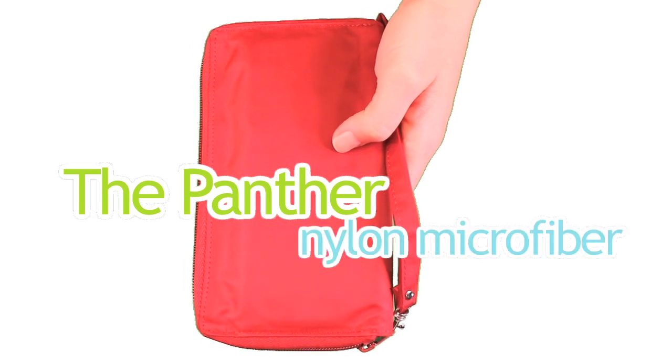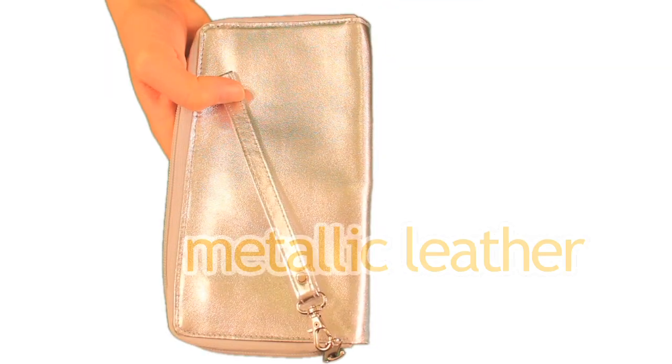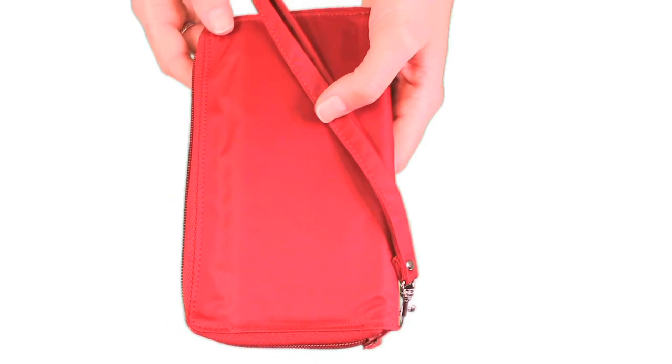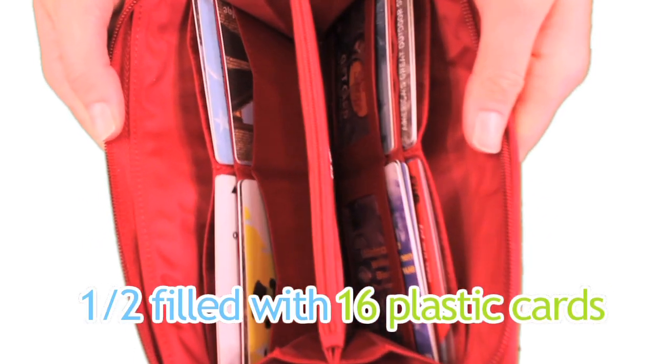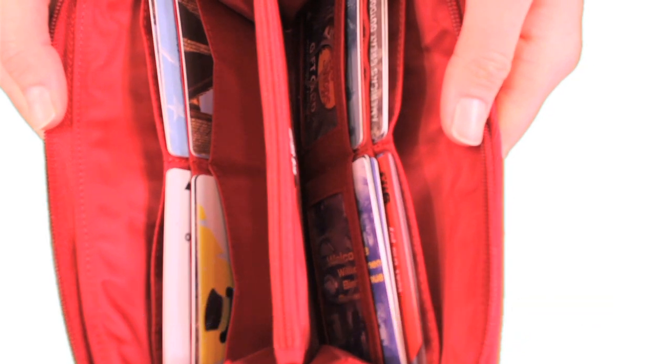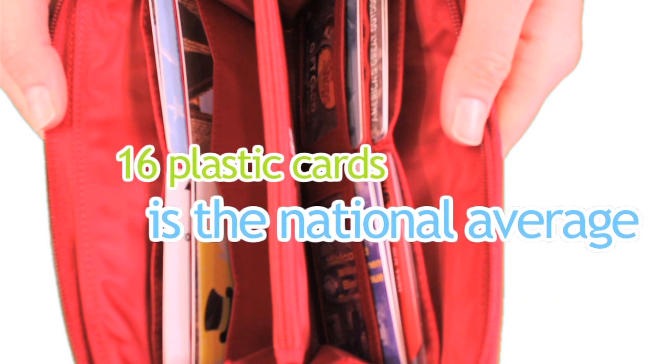Our Panther Clutch is available in nylon microfiber or metallic leather. Here's our Panther half-filled with 16 credit cards already in it. 16 cards is actually not a random number — it's the national average of what people typically carry in their wallets.